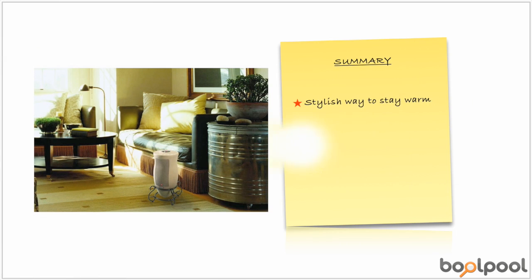Overall, the Lasko 6435 Designer Series Ceramic Oscillating Heater with remote control is a stylish way to stay warm on cold nights or days. It is a good heating device at an affordable price and blends with any decor. This review was brought to you by BullPool.com, a smarter way to read reviews.